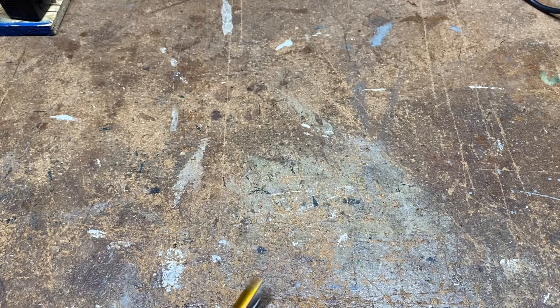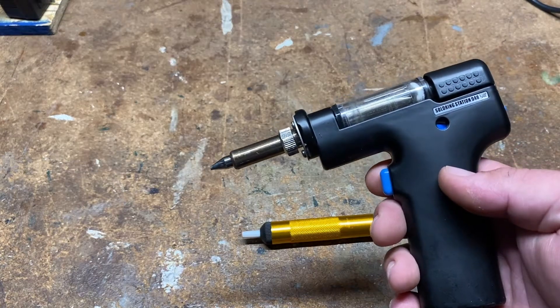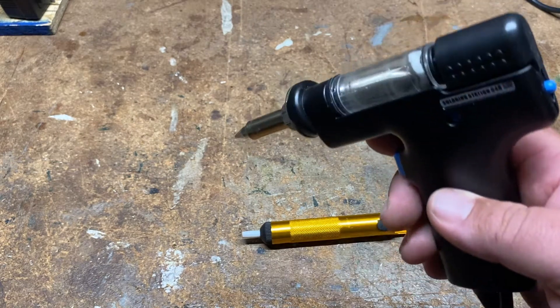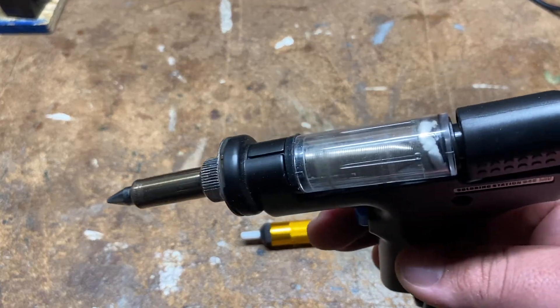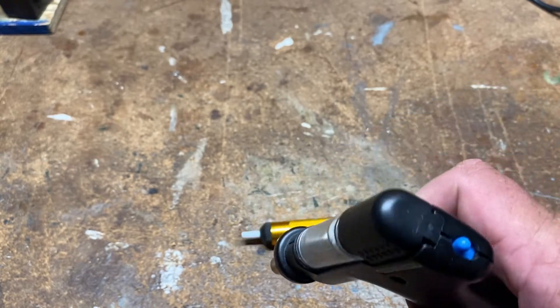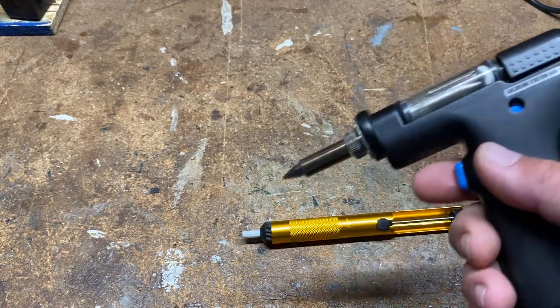If you do a lot of soldering like myself, you'll want to invest in a desoldering gun. I have this one for about $125 to $150. It's easy to use — push the trigger, heat up the joint. It heats the joint itself and sucks the solder into that little capsule. It's a compact design and they're also very fun to play with.